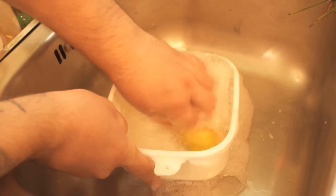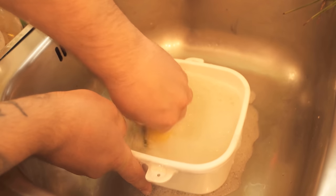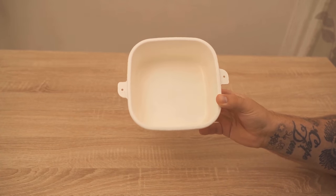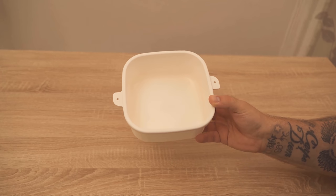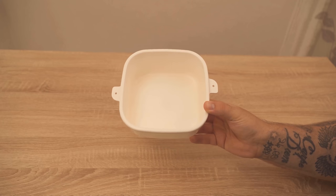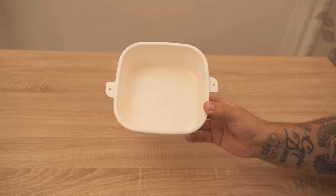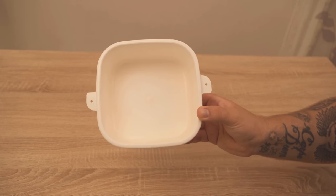Then dry it and the can should be free of red stains and look almost like new again. It's still used, of course, but the red stains should be gone, as you can see with my can here. If you liked the video, I'd be really happy about a thumbs up. Feel free to write in the comments if it worked for you too, and don't forget to subscribe and activate the bell so you don't miss any new videos.